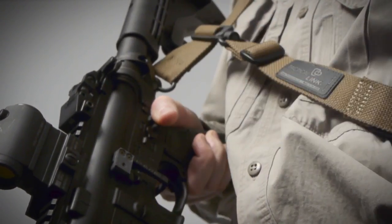Simply detach the connector from the front of the weapon and attach it to the QD tri-glide at the back of the sling. It's fast, easy and secure.